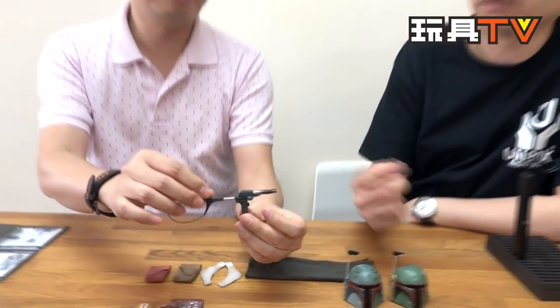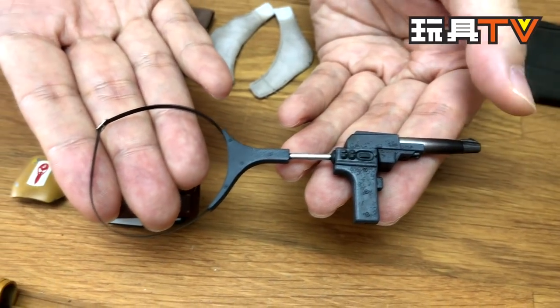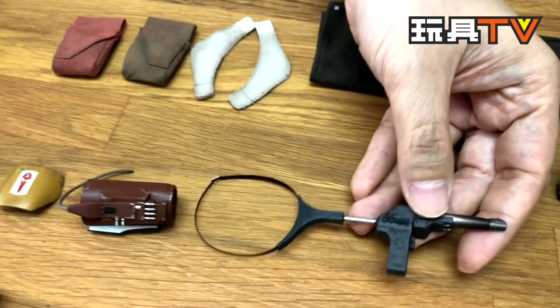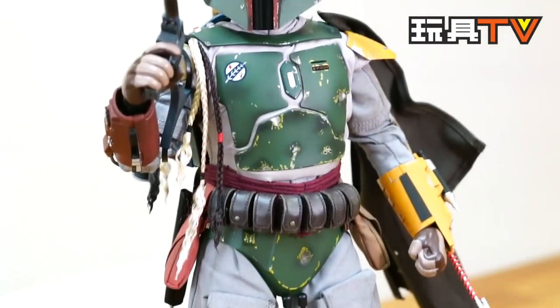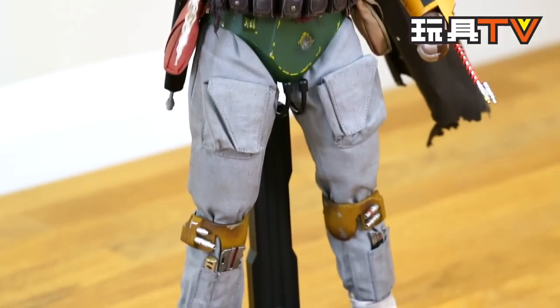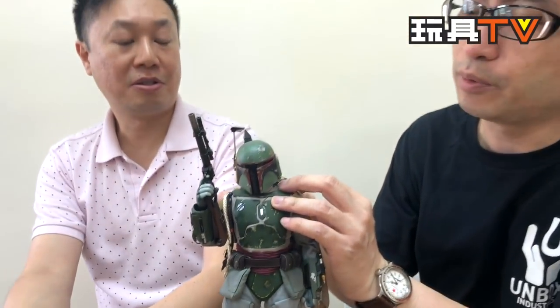No matter the authenticity of which pre-production versions or which movie versions, for myself I really don't care — I just want to play. I think it's fun. I've never seen this before, and it looks cool. I think this is the first pistol of Boba Fett released to the market. I think even the Sideshow version didn't have this. Any comment on the body itself, like the articulation? It's pretty standard.